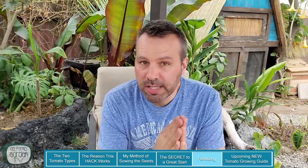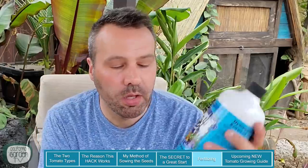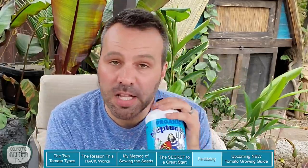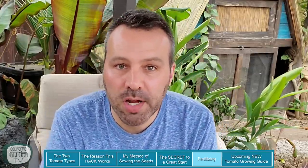Once your seedling has its first true pair of leaves — the first leaves that come up are seed leaves, those don't count — once another set of leaves appears that look more like tomato leaves, you can start to fertilize. Use an organic liquid fertilizer at half strength, maybe every two weeks. I use Neptune's Harvest fish and kelp fertilizer — it's great stuff, not sponsored by them, though I should work on that. I use it all year in the garden, but half strength for seedlings once they have their first set of true leaves.